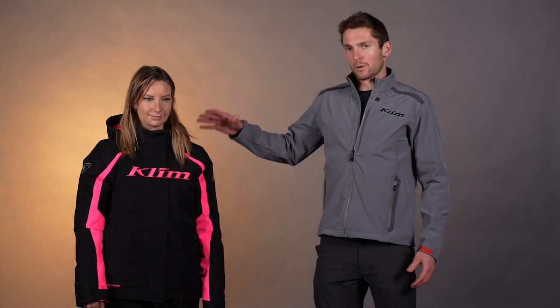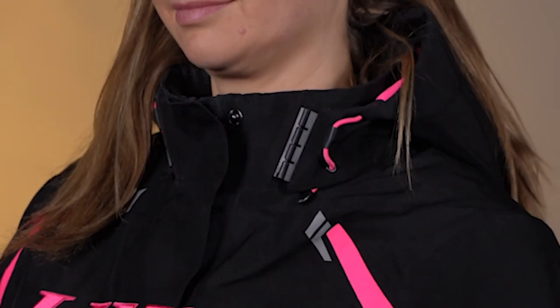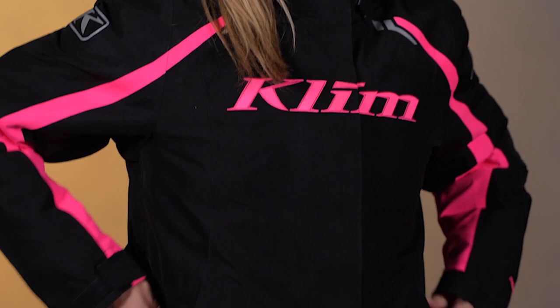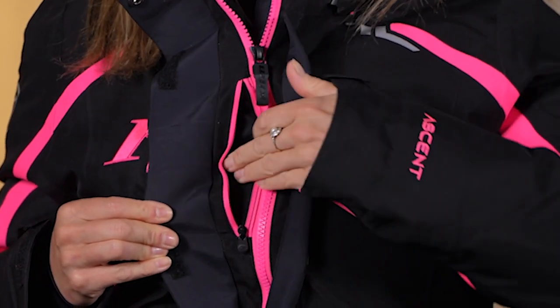First things first, we've got a quick release removable hood up here with that plastic rail system there to quick connect the hood. Super easy. And then moving through the jacket, we have two hand pockets right here. And then up at the top on the chest, we have a Napoleon pocket there behind that front flap, next to that zipper, so you don't have to unzip the jacket to get to the chest pocket.